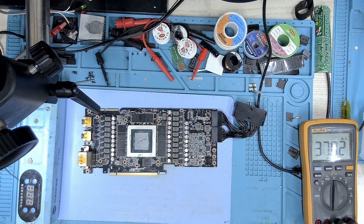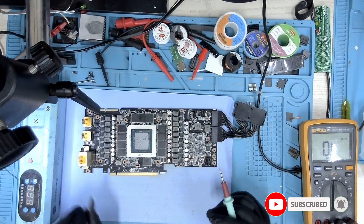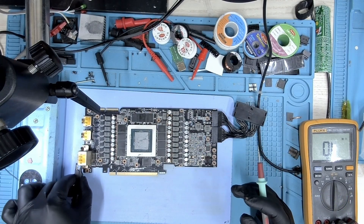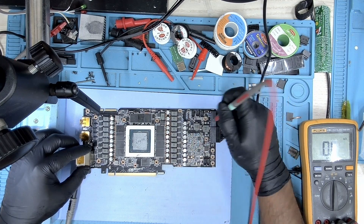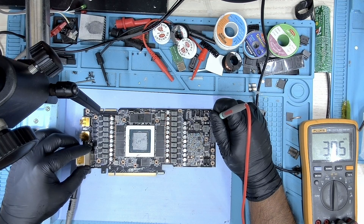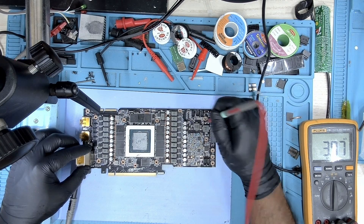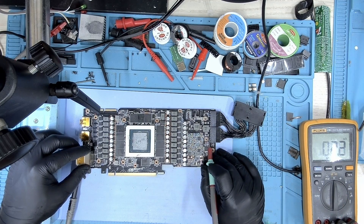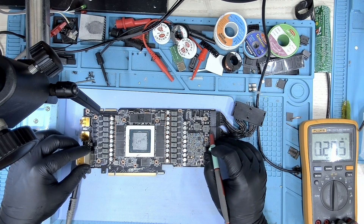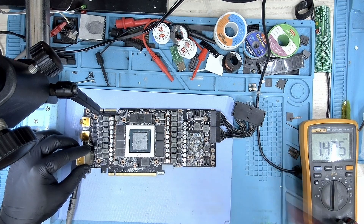The new MOSFET has been installed — let's check the resistance again, just to make sure we don't have a short and it's all good. Let's check on the other side of the fuse — everything is looking good, this is a good sign.